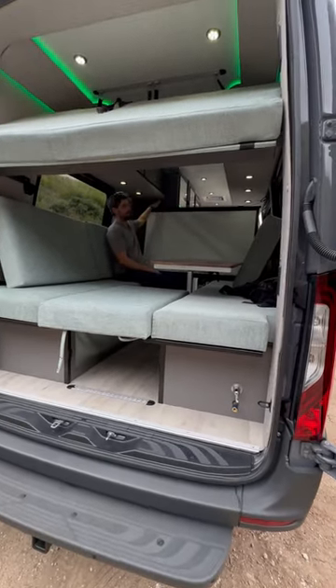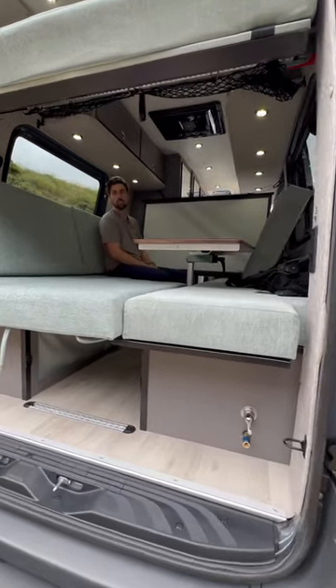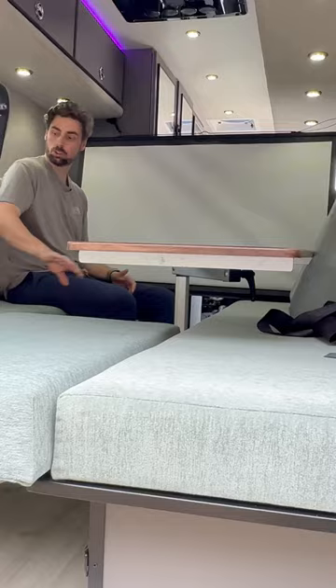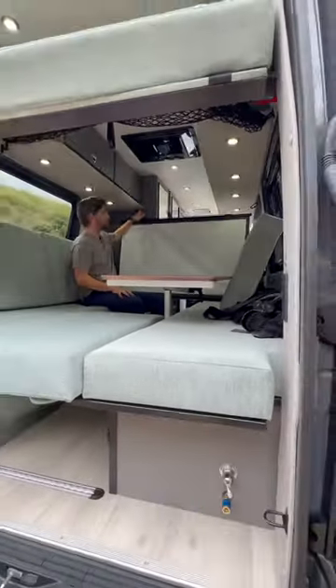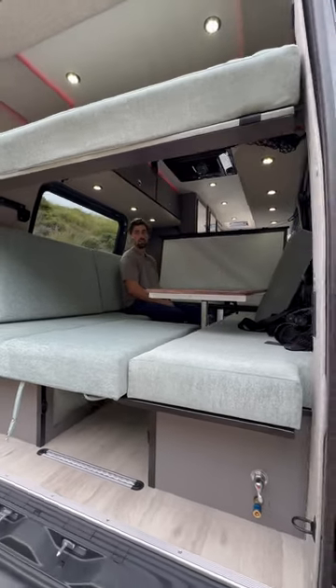The use of all these D-ring hooks we put in the van is we integrated a projector mount on the inside, so if the weather's bad outside or you're just ready to watch a movie inside the van, roll out the projector — it stores behind the cushions here nice and easily. Pull it out, it clips onto the upper D-ring mounts, and now I have a sweet projector screen for inside movie night.